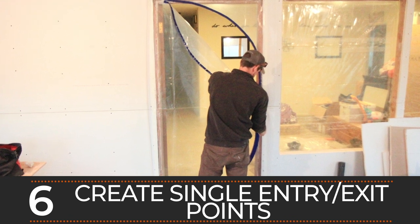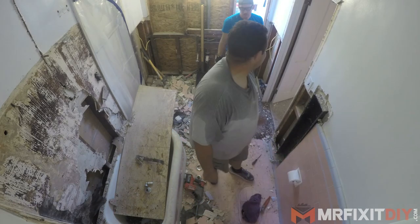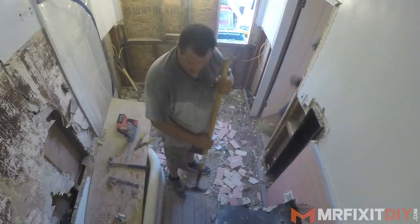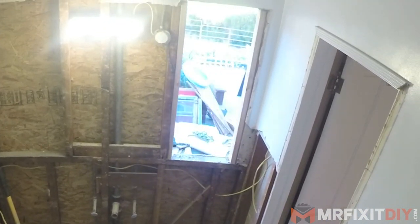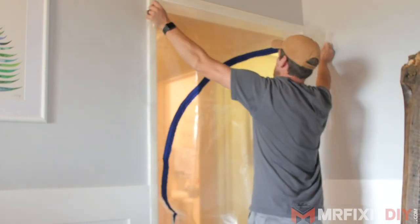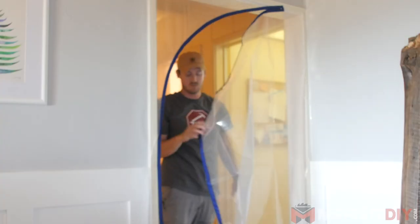Number six is to create single entry and exit points for your work area. There is no faster way to have dust travel throughout your house than to have a bunch of places where you or your crew can go in and out. Limit it to one doorway and thoroughly seal all other access points. Use windows to remove materials if you can, so you don't have to go in and out a lot. At your access point, install a solid dust containment door kit with a zipper, like this Easy Up dust containment door kit from Trimaco. Make sure you keep it closed at all times — even leaving it open for just a few minutes while creating a lot of dust can be enough to make a mess.